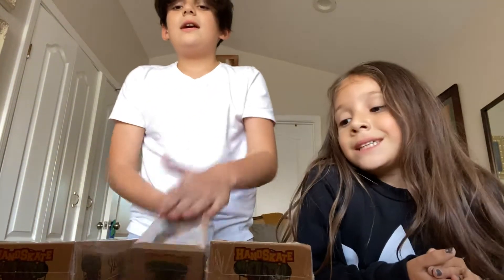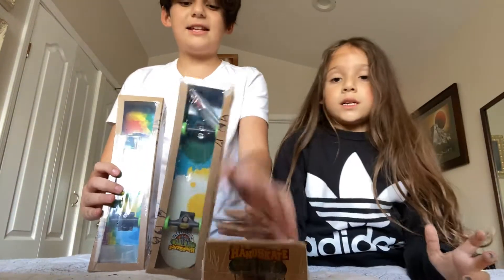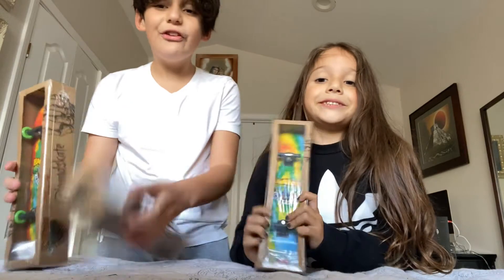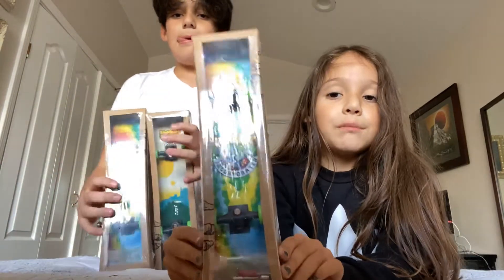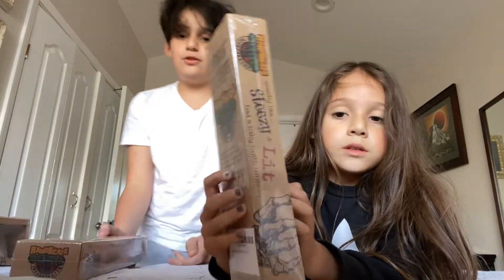Hi guys, welcome back to our channel. Today we have a very exciting unboxing video. We have three handboards — Handscape Incorporated handboards. This is mine, it's kind of a rainbow. We have two rainbow ones and one mountain graphic. Today we're going to unbox them and throw some tricks on it.